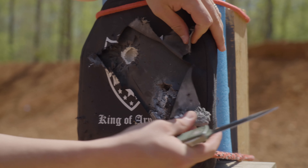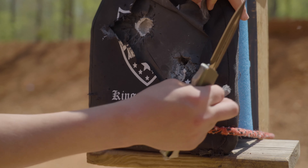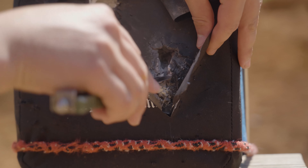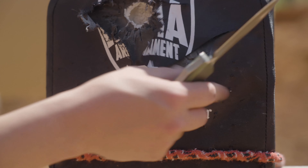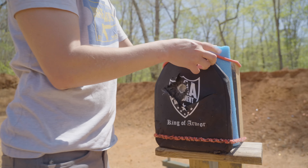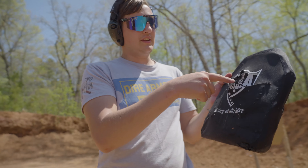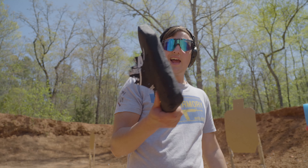There it is — that thing got absolutely obliterated. That is awesome. You can look back in there and actually see bits of the jacket in here. That thing got obliterated. Let's see if it went through the back. Yeah, it's not AP. Back face deformation expected after a massive crater and basically no structural integrity in this plate at all.